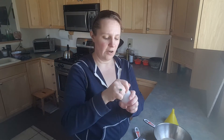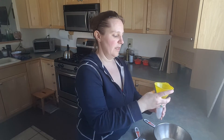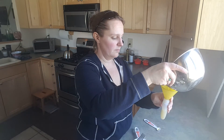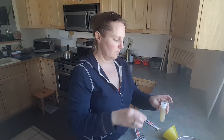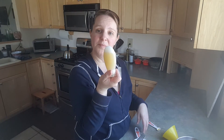I have a three ounce little container that I use, and this literally lasts me a month, month and a half. It stays very well. You just kind of pour it in and apply your lid.